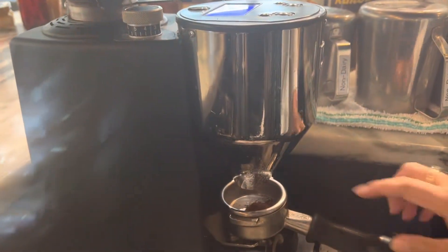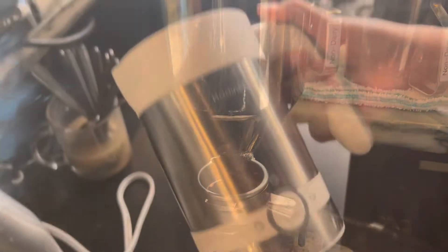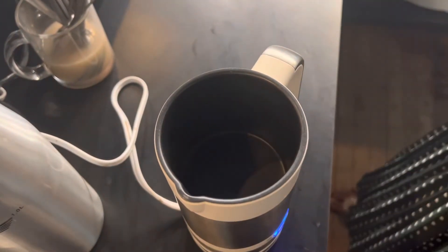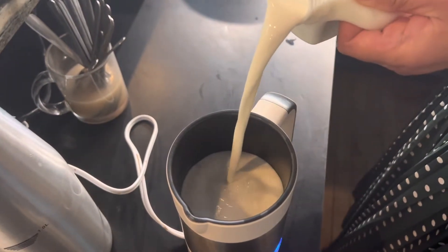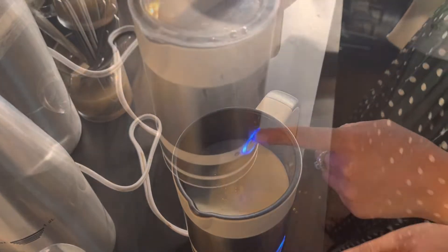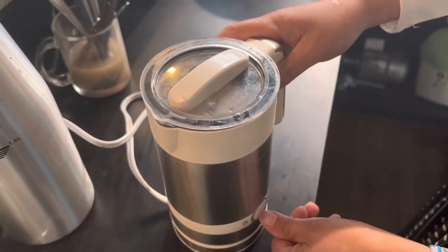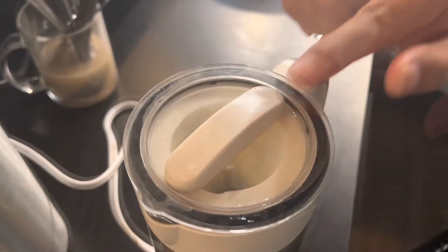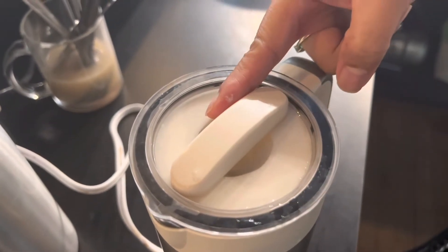First, we're going to do the espresso. Our small machine here. And then we're going to put our milk. And then you're going to press the bottom and press up. Now it is working. This is going to be our microfoam for our micro espresso.